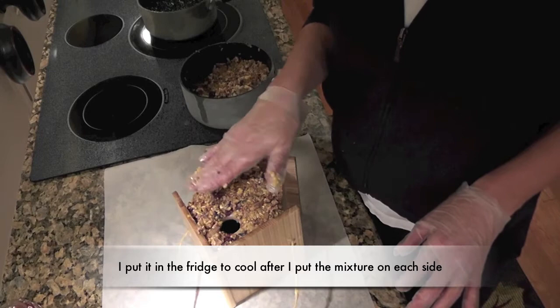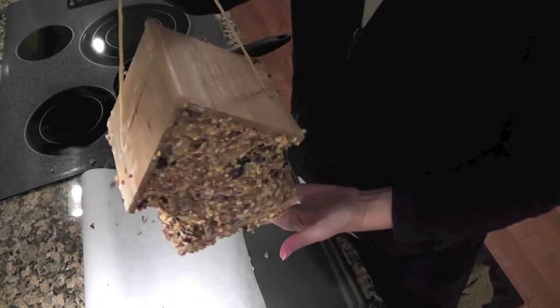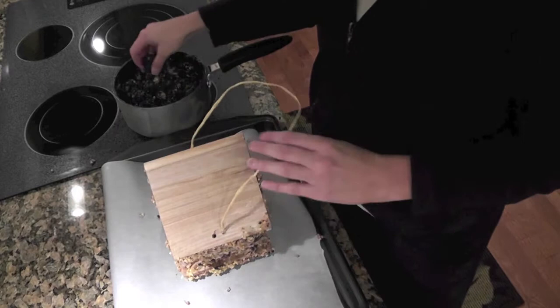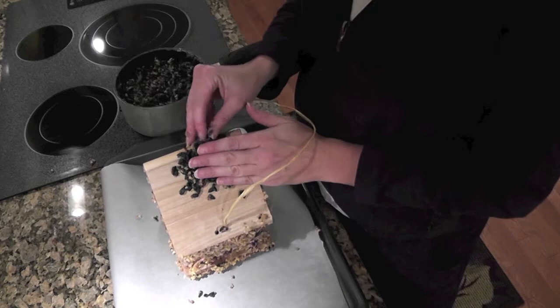I put some parchment paper down to save on clean up after, because it does get a little bit messy, but it is well worth it. I have covered the sides and the bottom with the seeds, and now I am just going to do the top with the sunflower seeds. Again, you are going to want to let it cool — I have been putting it in the refrigerator between the layers.